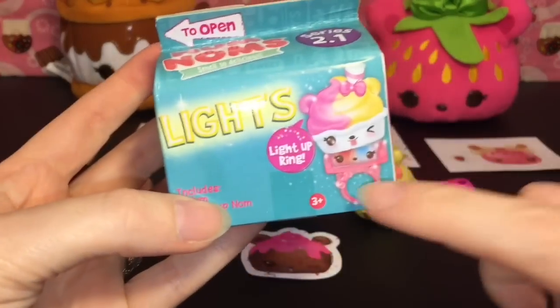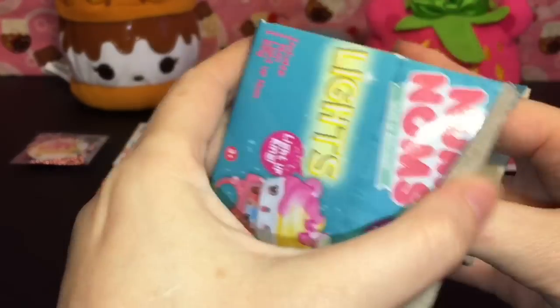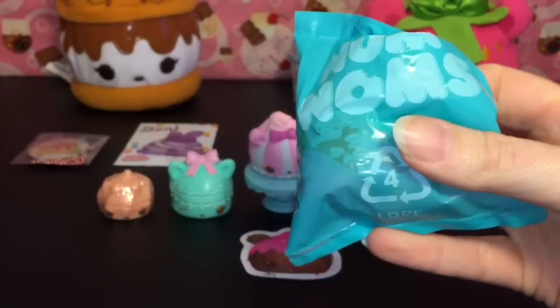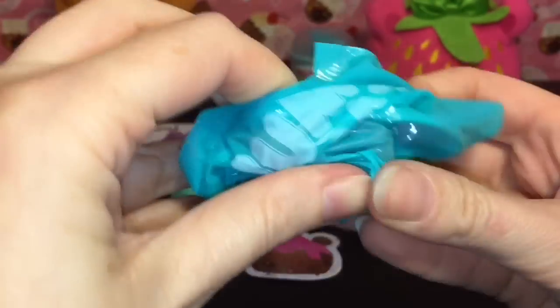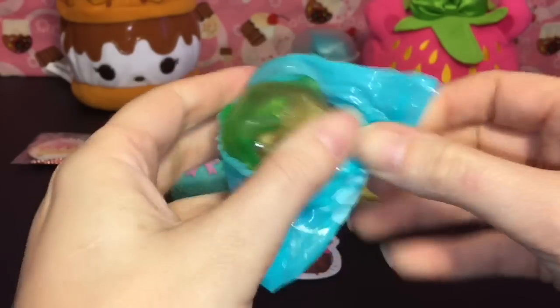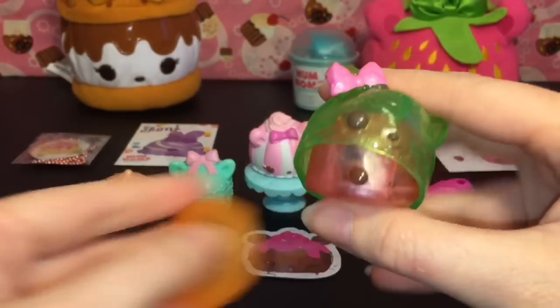Next let's take a look at the Series 2.1 lights. I really like how they added the little rings as part of Series 2 — very cute. Cute container as usual! The checklist on the back has Series 4.1 and the new 2.1 lights. Let's see who we get — oh, we have someone green! How cute — she has a bow and she's a little kitty cat, awesome!